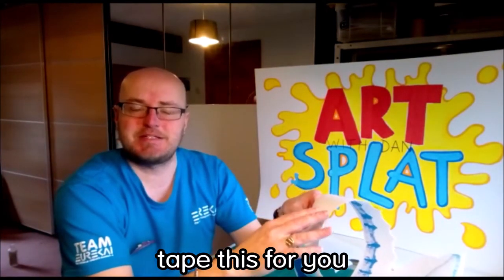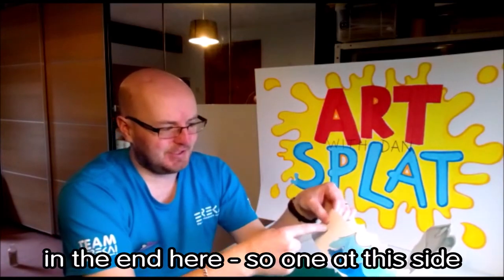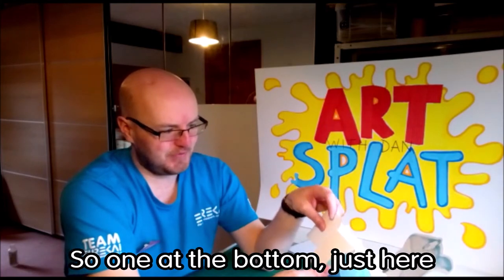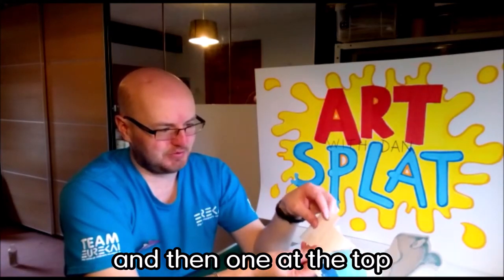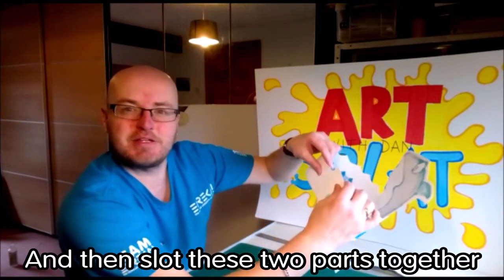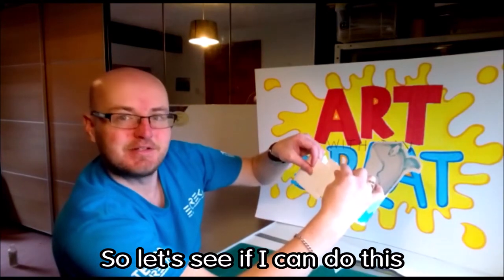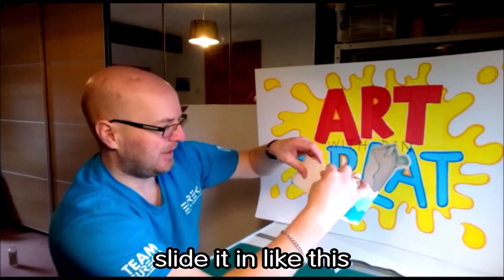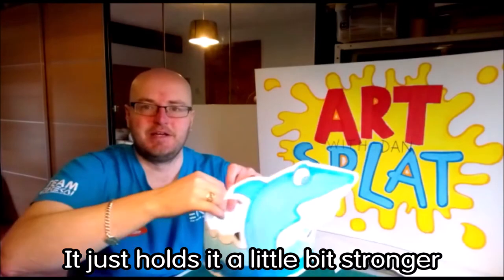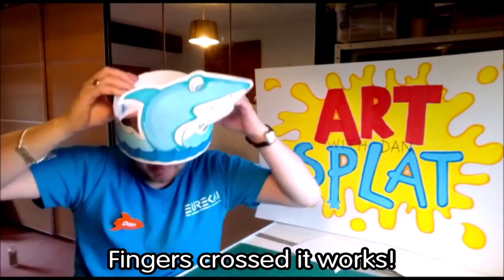You can either get somebody to tape this for you, or you can tape it yourself. Or if you want to, I've cut little slots in each end — one at this side and one at the opposite side, one at the bottom and one at the top coming down. Then you slot these two parts together — slide it in like this — and if you want, you can tape that edge; it just holds it a little bit stronger. Then comes the time to try your hat on — fingers crossed it works!